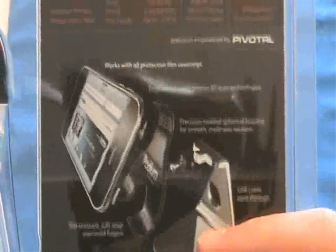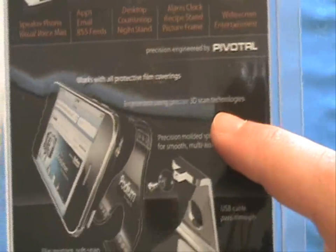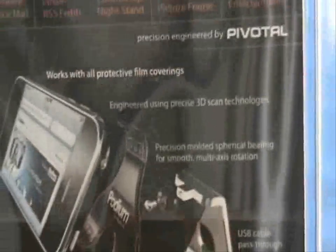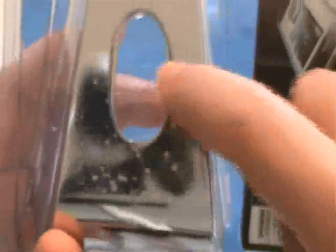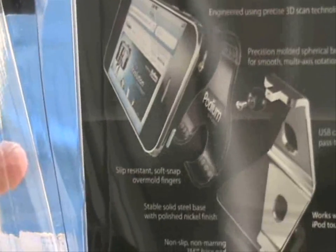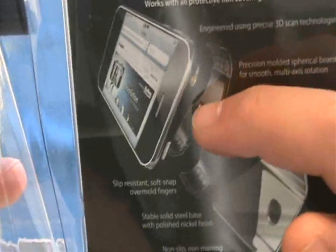Here are some details: it works with all protective film coverings, which is nice. It's engineered using precise 3D scan technologies and features a precision-molded spherical bearing for smooth multi-axis rotation — so there's a little ball-bearing type mechanism where you can move it around. It also has a USB cable pass-through, kind of like on the iMac, so you can run your cable through a little hole. It has a non-slip 3M base pad, a solid steel base with a polished nickel finish, and a soft snap-over for your fingers.